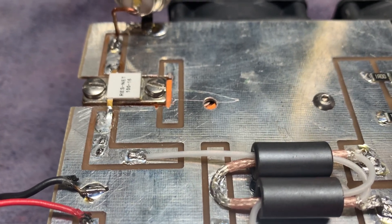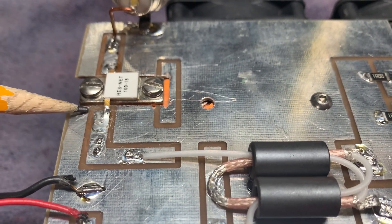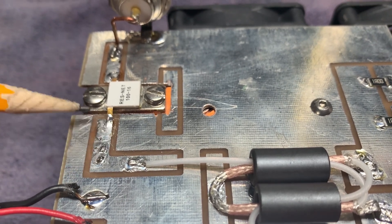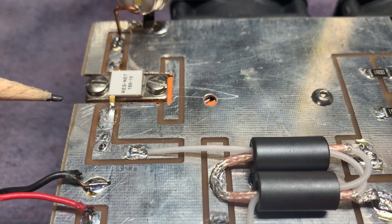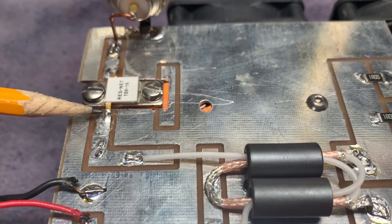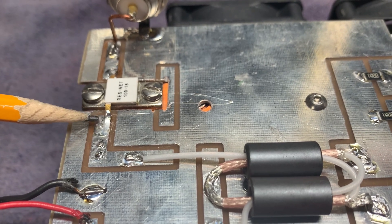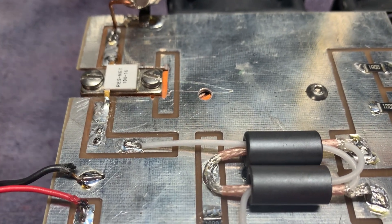RF loves ground, so after I lifted that trace I came over here and started to clean this up. It was so small you couldn't even see it. As soon as I got over here with the scraping tool, I saw this little tiny trace from here to here.